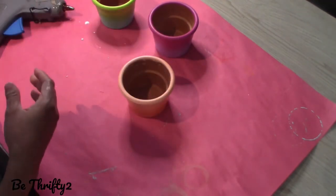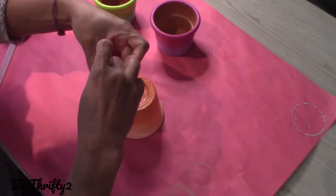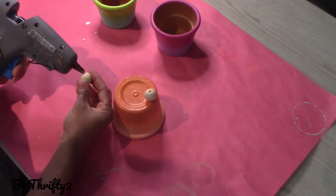Next I'm going to add some cute little feet to my pots, and for that I'm going to use these wooden beads that I got from Amazon, and I'm just going to add them to the bottom of each pot.